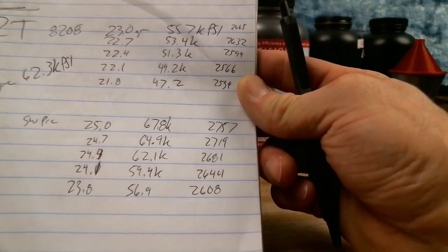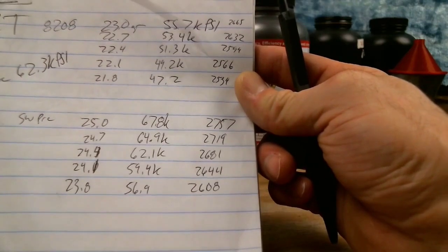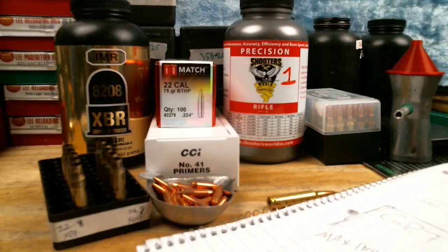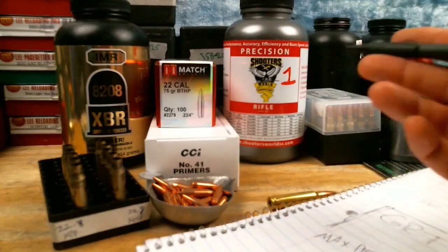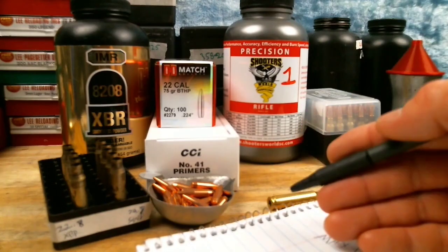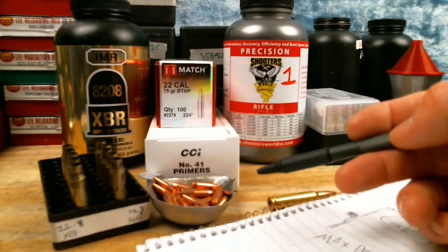Since we didn't see any pressure signs, I'm going to go two tenths under the max. When I did the first test it was 40 degrees outside, and now that it's 60–70 degrees we're going to see different pressure. So I'll start at 22.8 grains for the 8208 XBR and 24.8 grains for the Shooter's World Precision today.